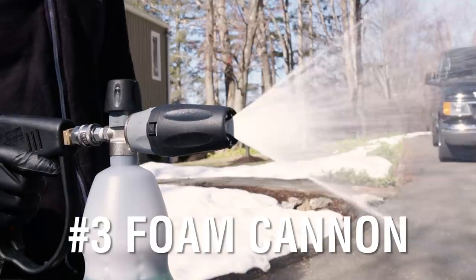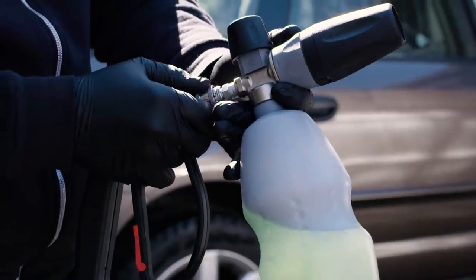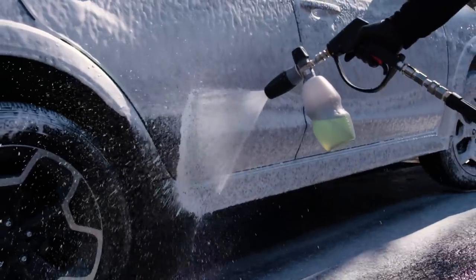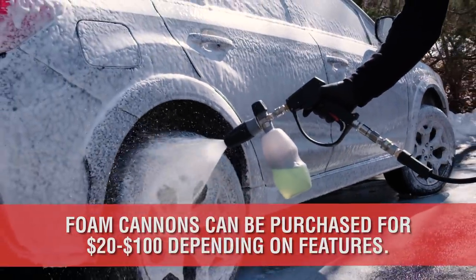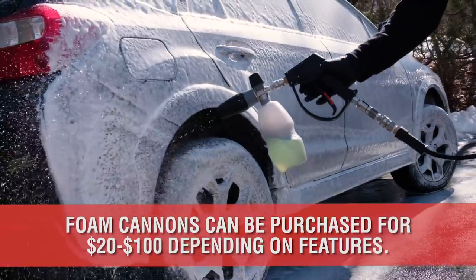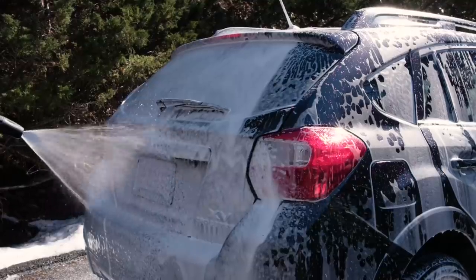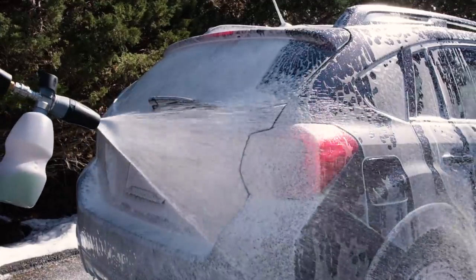Number 3 is the Foam Cannon. This is a device that attaches to your hose or pressure washer. By filling the cartridge with soap, the cannon mixes air, water, and the soap to create incredible suds that coat the paint and gently carry away the heavy dirt without scratching the surface prior to hand washing.